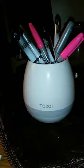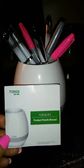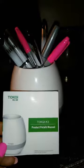Check out this cool little thing. First of all, this is the company — it's from Toke, and it is a musical flower pot. How cool is that?